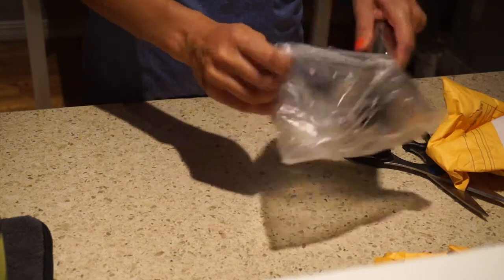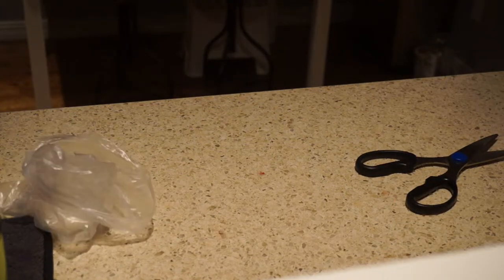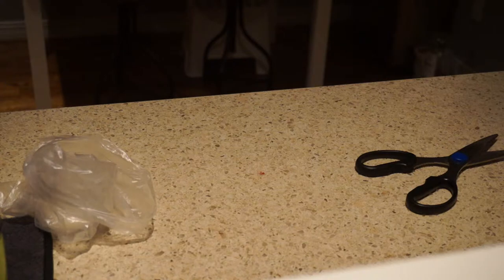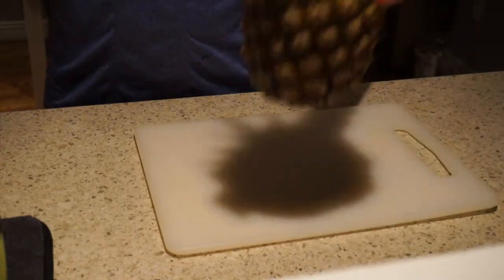Requires assembly. This doesn't look healthy. Mr. Pineapple. Perfect.